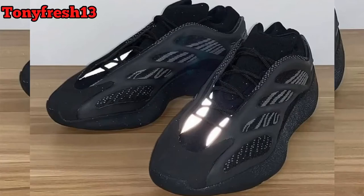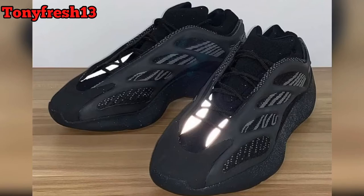What it do YouTube, it's your boy the one and only Tony Fresh 13. Today I'm going over these Yeezy 700 V3 Alvah — all black, looking dope. Number one thing on these shoes, the best thing I see — I've been looking at a few reveals.